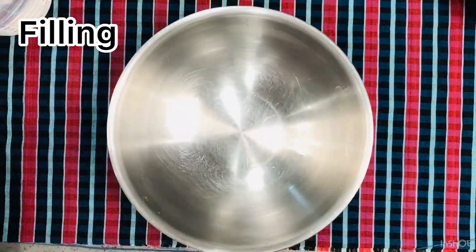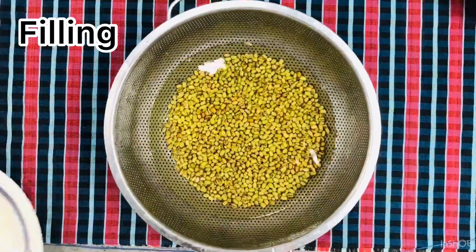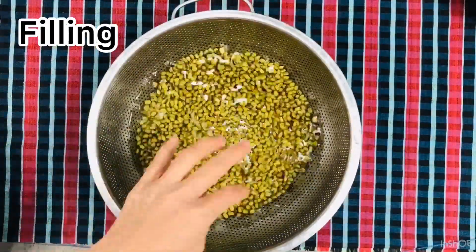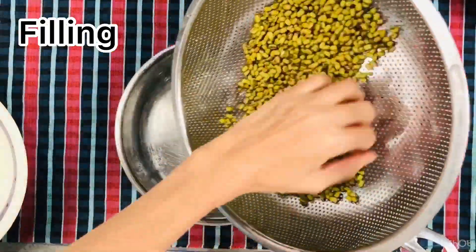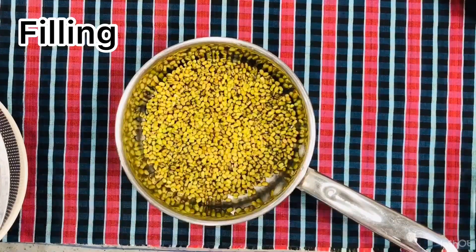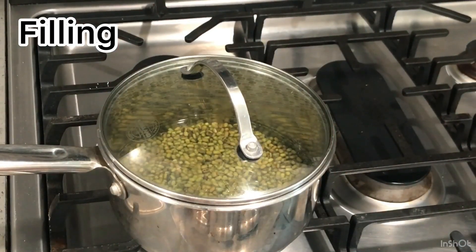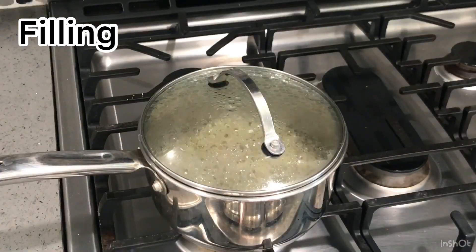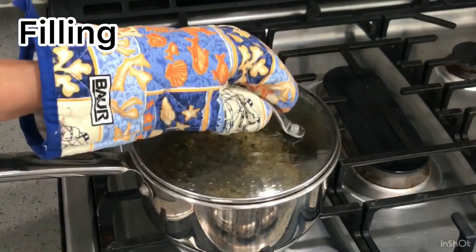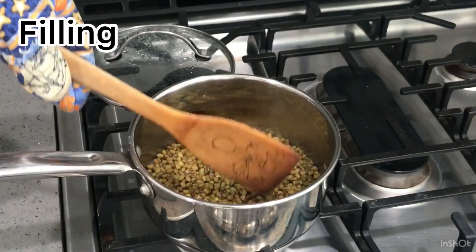Place the mung beans in a small saucepan. Add one cup of water, cover, put it on the stove on high heat and bring it to a boil. Once it boils, turn it to low and cover for 10 minutes until the water is dried up.